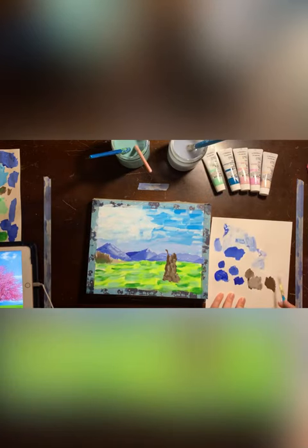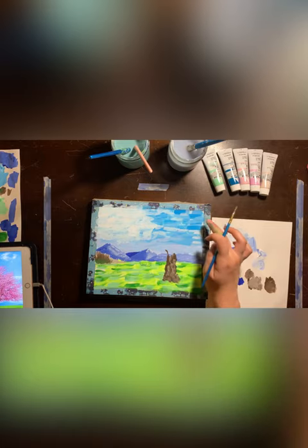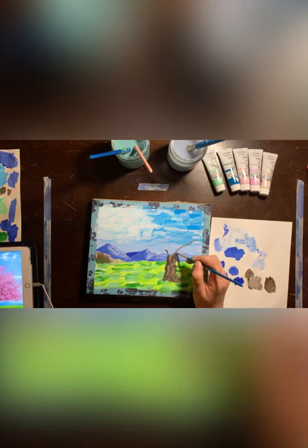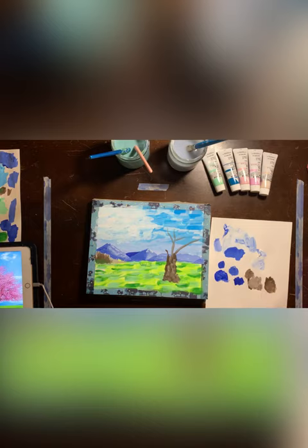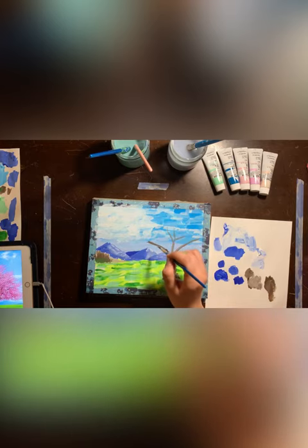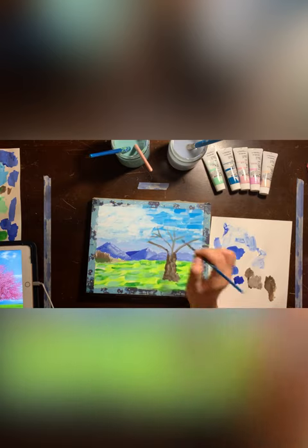Next I'm going to add the branches. This is a very big tree — I noticed that the branches in the reference picture extend all the way to this corner, and the tree extends all the way to this point of the reference picture. So these are going to be some very long branches. We're going to make sure we have some that extend up this way and some that extend past the halfway point of the painting. So we have some more branches.